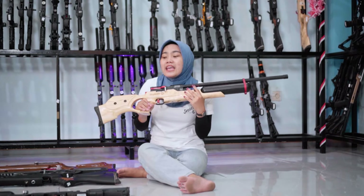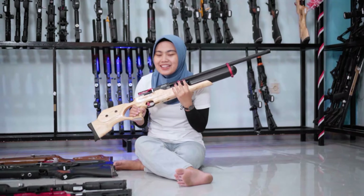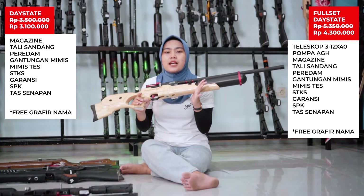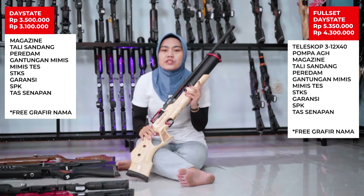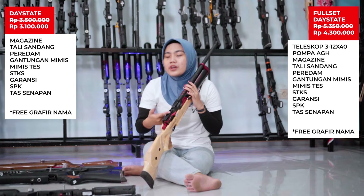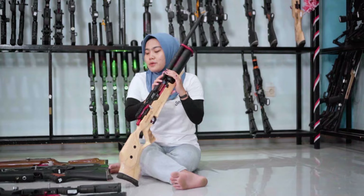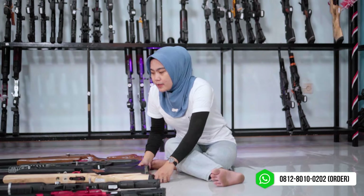Harga Dye State normalnya Rp 3.500.000, tapi tetap kita kasih promo potongan harga, jadi untuk harga Dye State ini ada di Rp 3.100.000 saja, potongannya Rp 400.000. Kalau full setnya Sobobler bisa menambahkan Rp 1.200.000. Kalau beli teleskop akan mendapatkan free rail Picatinny, jadi nggak usah khawatir railnya kita kasih gratis kalau beli full set. Ini ready stock tapi limited edition, stoknya tidak banyak.